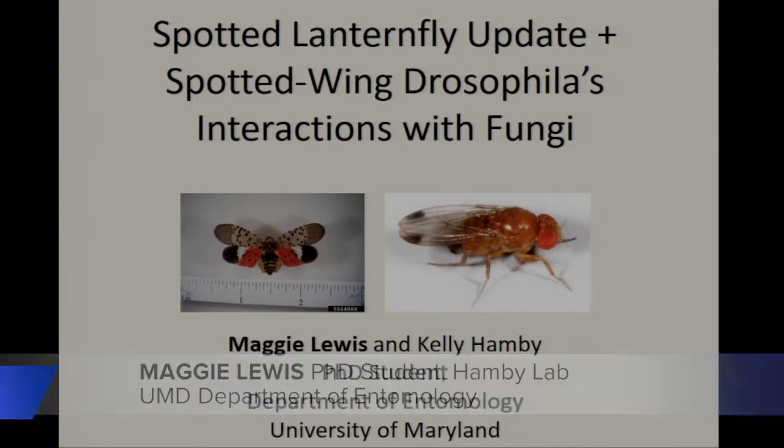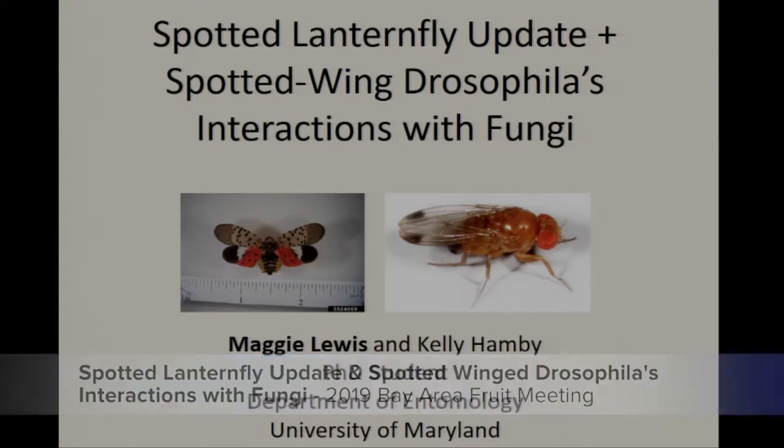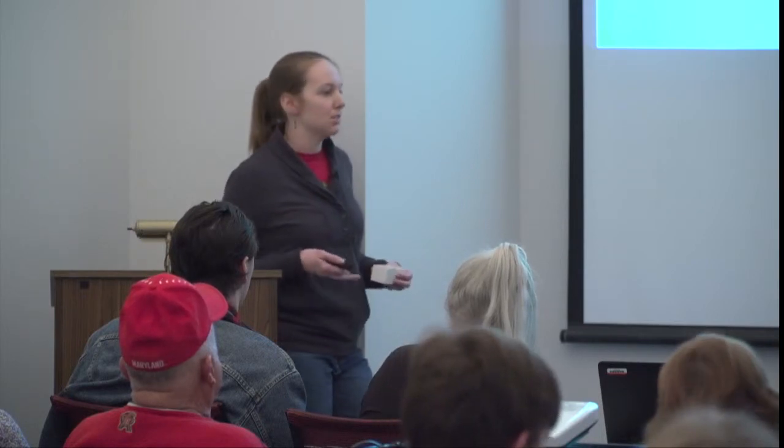Thank you for that introduction and good morning. As the title of my talk suggests, I'm going to be dividing my time between two different topics today. I'll start by discussing spotted lanternfly, which is a new invasive that we've been on high alert for the past couple of years, and then for the second half of my time I'll be discussing work we've been doing with spotted wing Drosophila, looking at its interactions with fruit rot fungi.